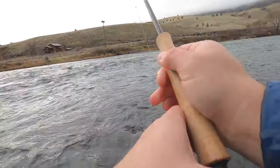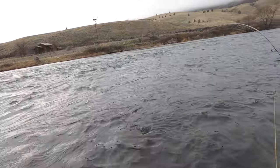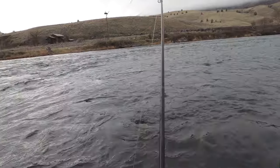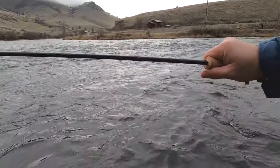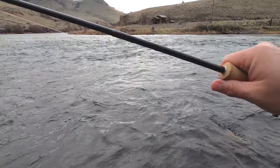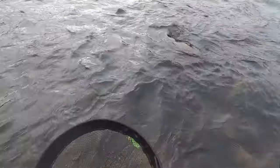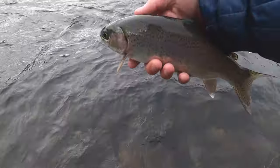Check this out — there's a fish coming across the top! That fish was just flying across the surface of the water. Not a huge fish but he was going nuts — cool little rainbow.